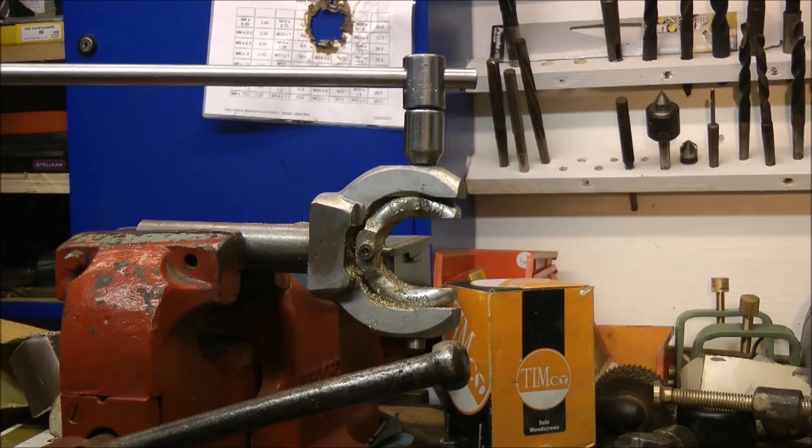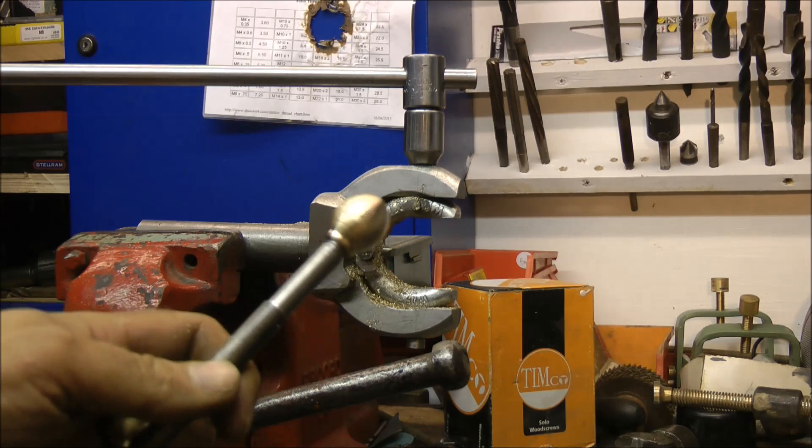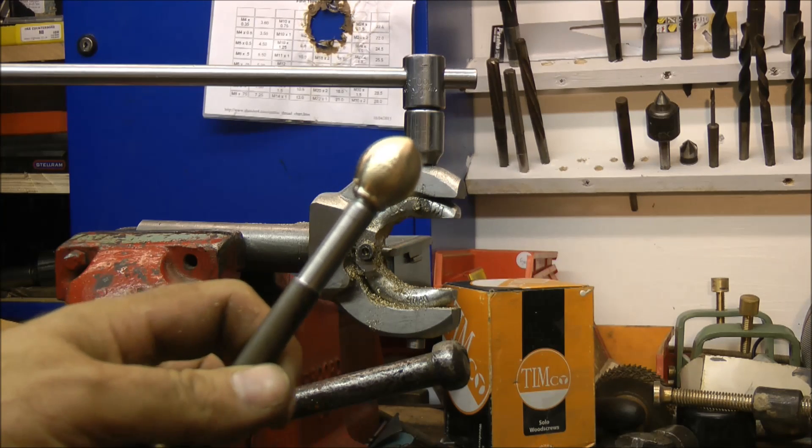Hello and welcome back. This is part 2 of the ball turning attachment — but it's not actually part 2 of the ball turning attachment. It's actually part 2 of the acorn making attachment.